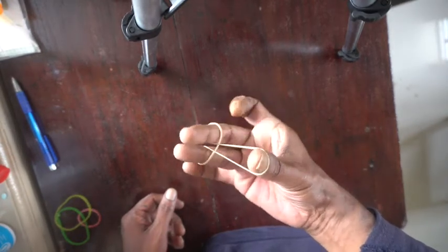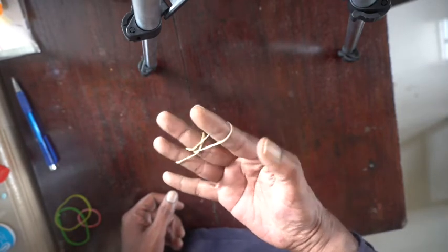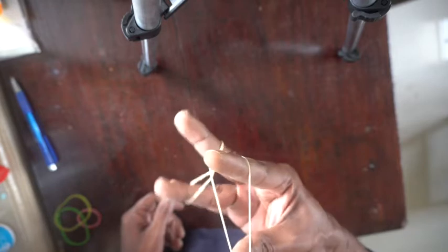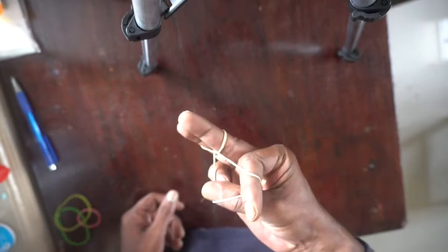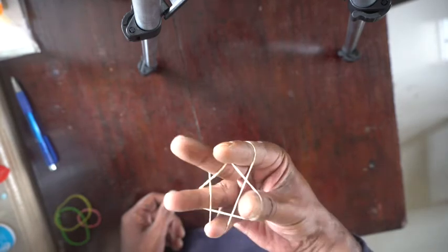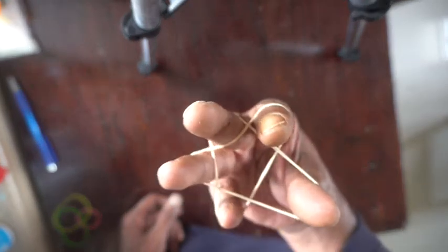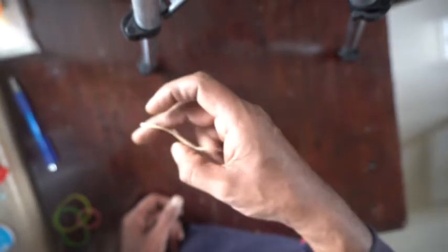Let these two fingers go. One hand star.